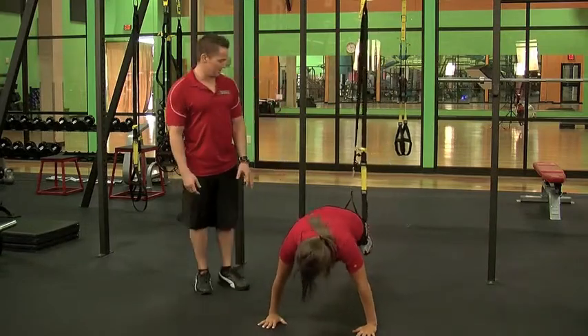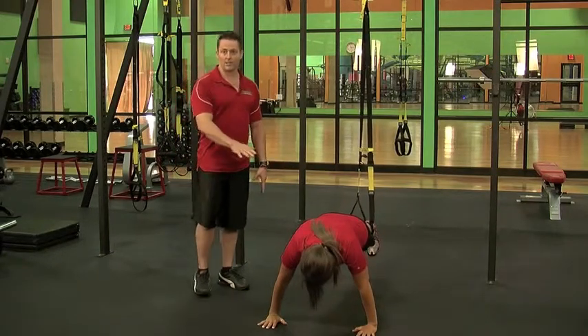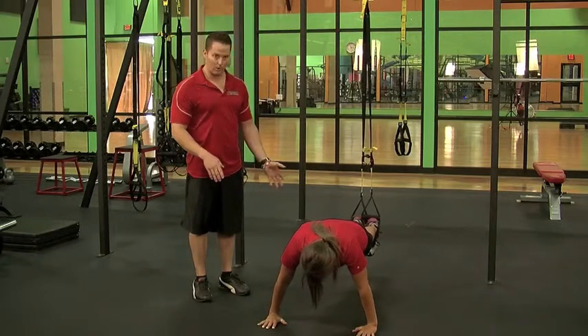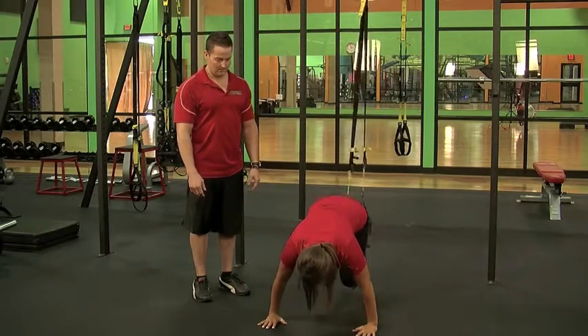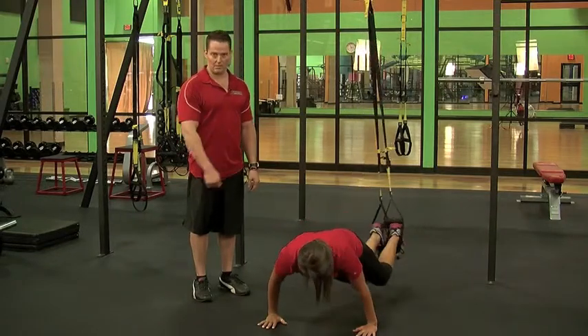Now she's going to get in the plank position, pointing your toes towards yourself. First you want to get really good at this, and then you can work on more advanced moves like putting both your legs in. Good. Also some obliques — opposite knee to opposite elbow.